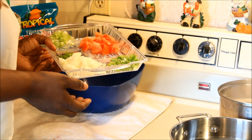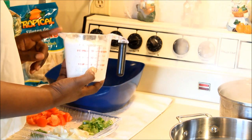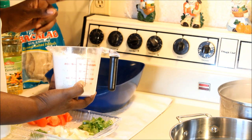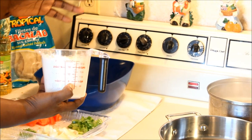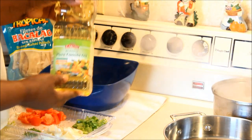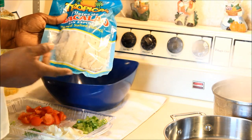You're also gonna need two cups of all-purpose flour. Do not use self-rising flour because your fritters are going to rise up like pancakes. Use all-purpose flour. You'll also need some black pepper and cooking oil — any one of your choice is fine.